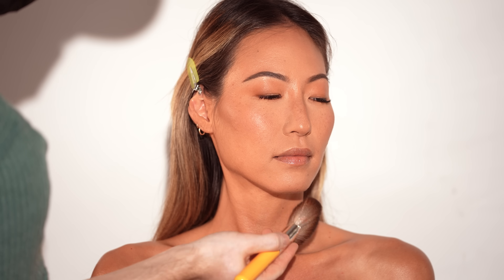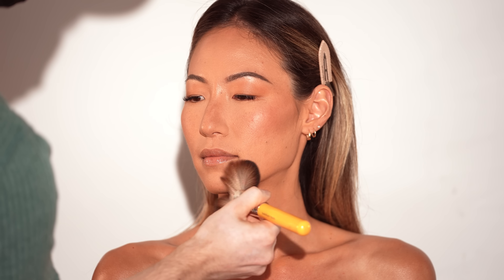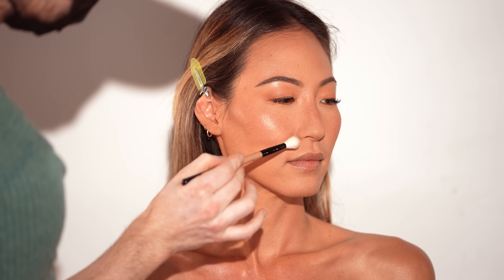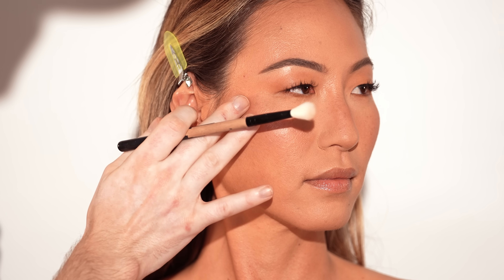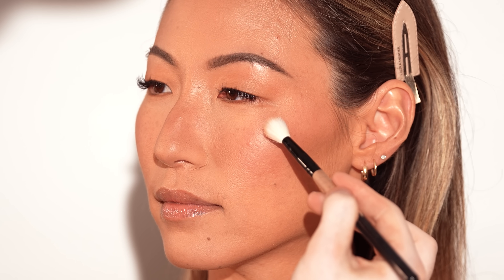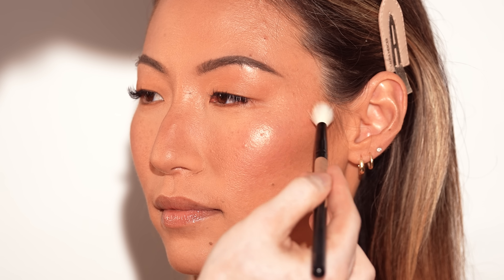Heading back to the complexion to dust off the baking powder, which leaves behind a soft, matte, velvety finish in the areas we applied it, with a hint of brightness. To highlight, I'm using the House Labs highlighter, popping it onto the high points of her face. I believe the shade is Golden Pyrite — I'll list it below — but either way it adds a beautiful sheen that complements the glow we've created.